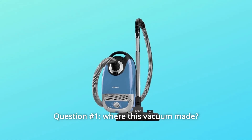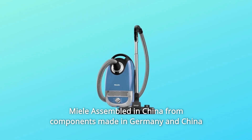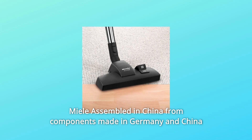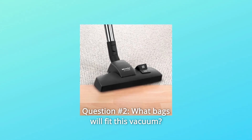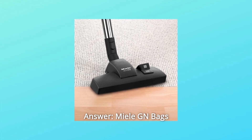Question number 1: Where was this vacuum made? Answer: From the sticker on the bottom of the vacuum, it was made by Miele, assembled in China from components made in Germany and China. Question number 2: What bags will fit this vacuum? Answer: Miele GN bags.